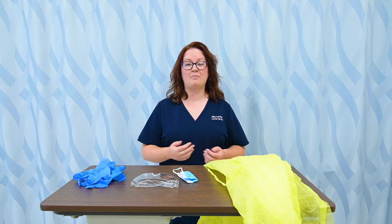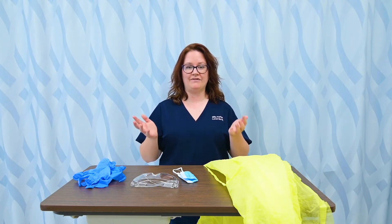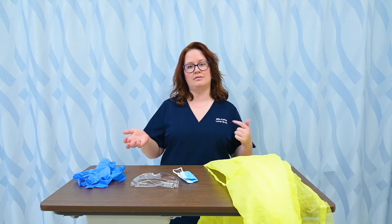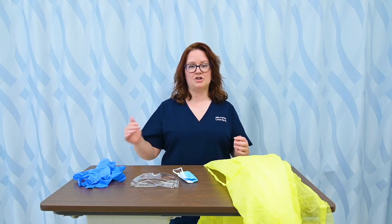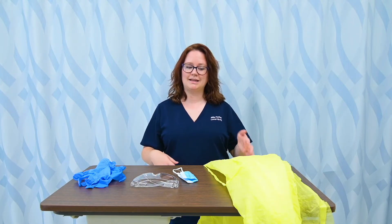Before I can apply PPE or personal protective equipment, I need to have already done hand hygiene, so I've done that. PPE always goes on in the same order. You may or may not use certain parts of it depending on what type of precaution your patient is on, but I'm going to demonstrate the full order in case we were using all parts today. So we start with the gown.